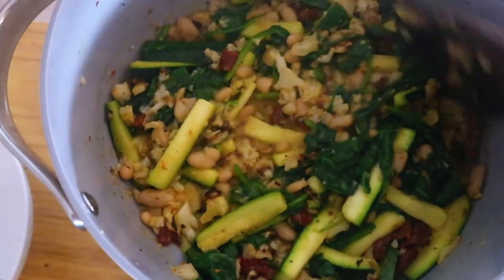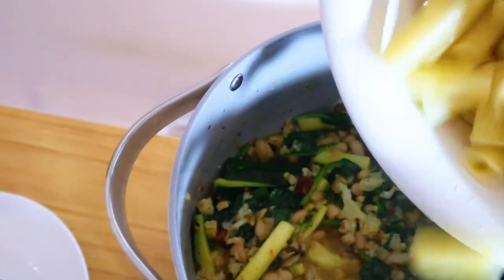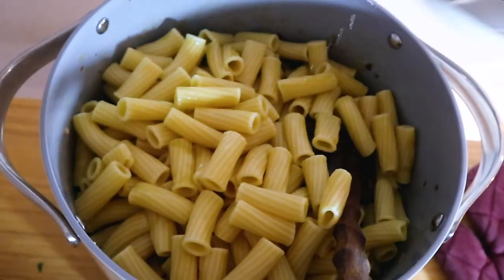And this is what it should look like. Just pour your pasta over it and mix it in.